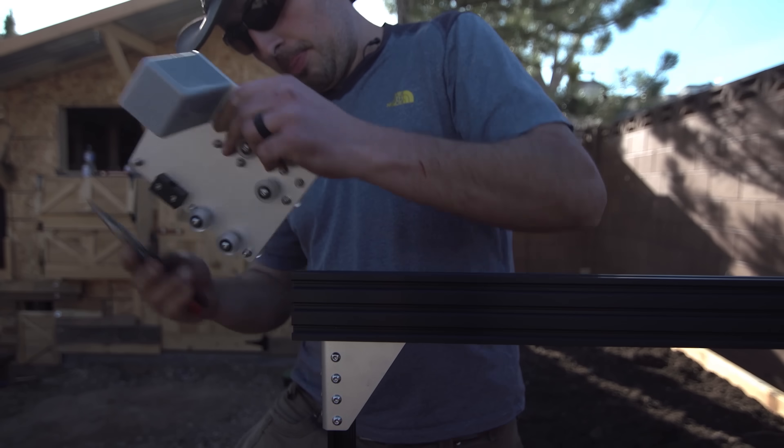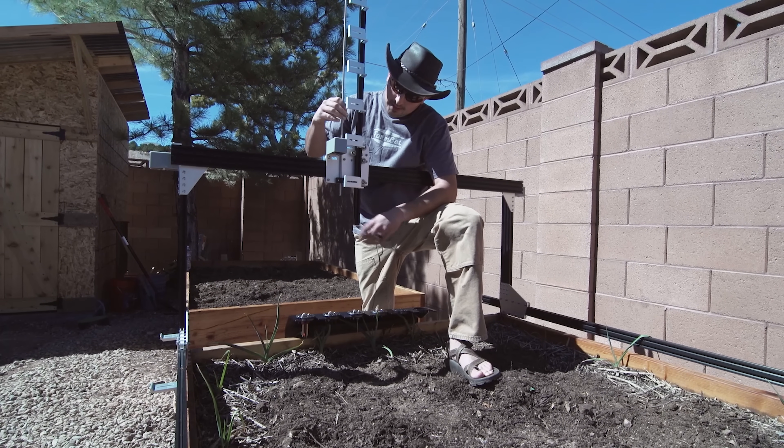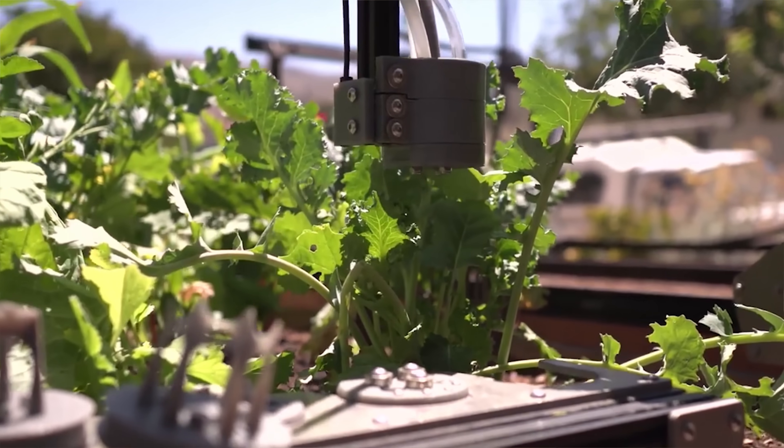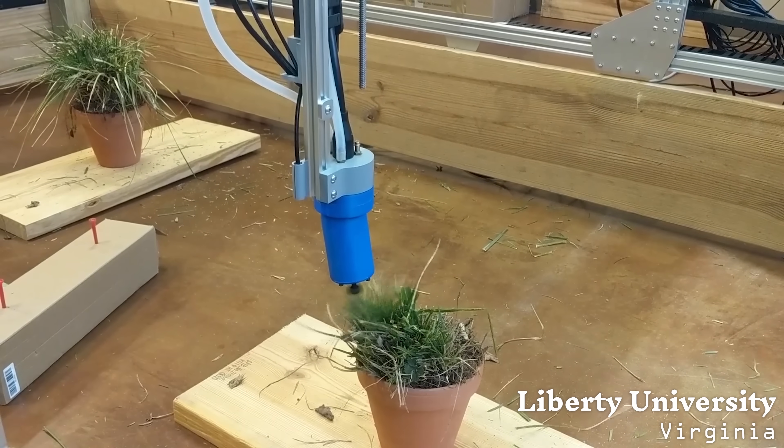All of this incredible innovation is because FarmBot is 100% open source. That means that all of our 3D CAD models, software, and documentation is available online for free for everyone to modify and use for any purpose. Want to design your own tools to give FarmBot new capabilities? Go right ahead.